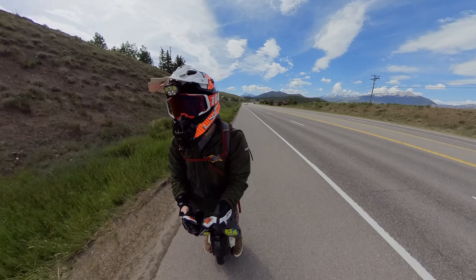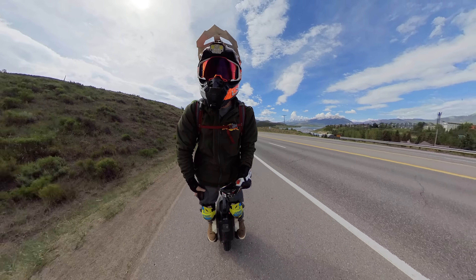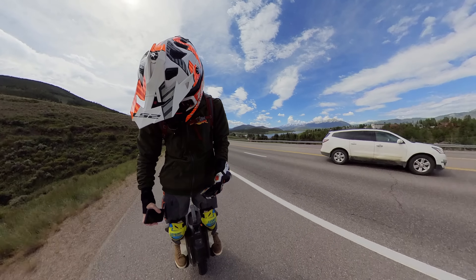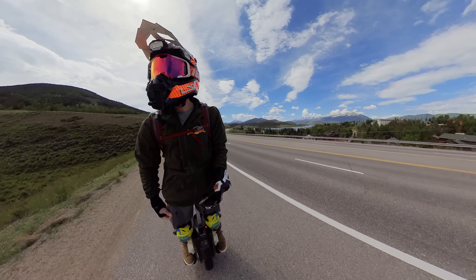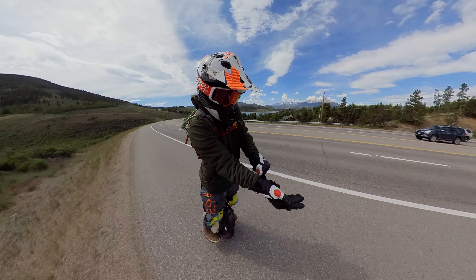What's up dudes, Chooch back with another one. Today I'm on the InMotion V12 High Torque. This is the wheel from InMotion that has really impressed me a lot, and now I'm going to be going on a trail ride where I'm really going to be pushing this thing, going up a mountain.